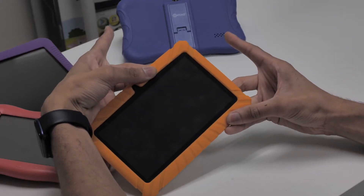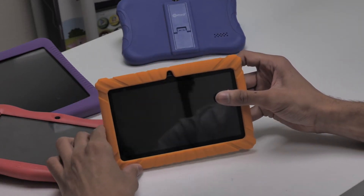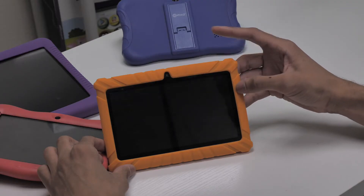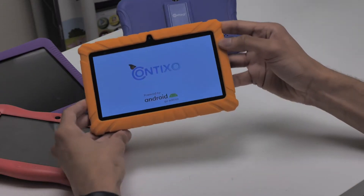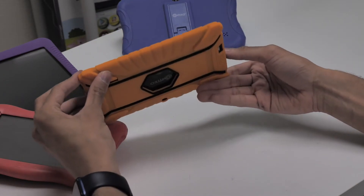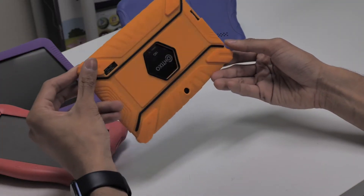Next, once your Contixo tablet is powered off, press and hold the power button for 8 to 10 seconds to power up and turn your device back on. This may be enough to solve your problems. If you're still having issues, we may need to complete a forced complete reboot of the operating system. I'll show you how to troubleshoot that next.